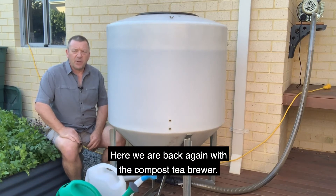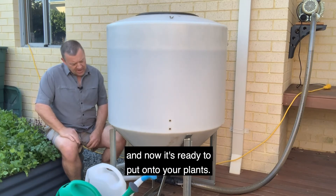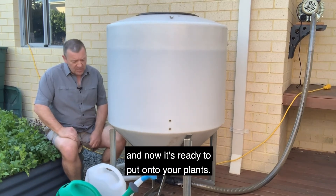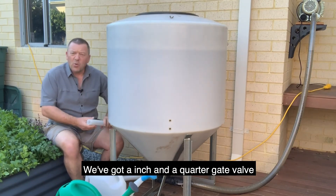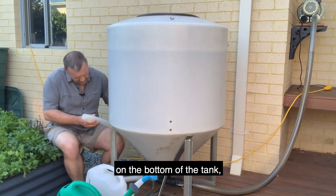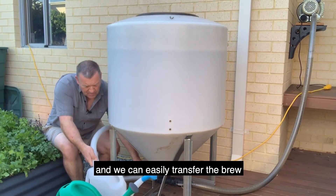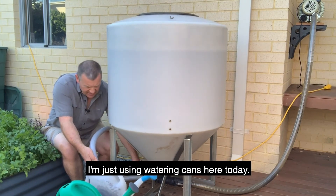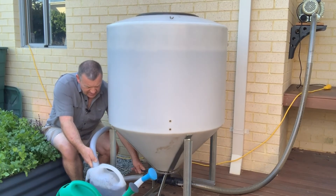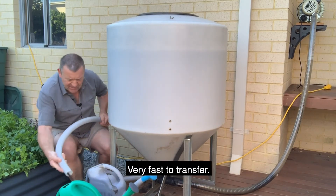Here we are back again with the compost tea brewer. I've had this brewing for the last 24 hours and now it's ready to put onto your plants. We've got a one and a quarter inch gate valve on the bottom of the tank and we can easily transfer the brew into your vessel. I'm just using watering cans here today — very fast to transfer.